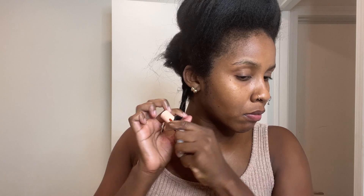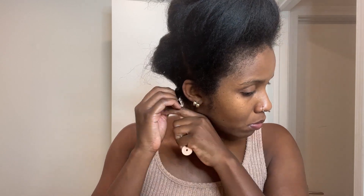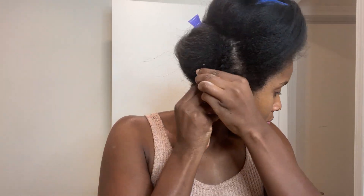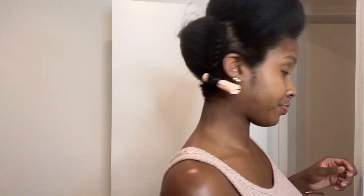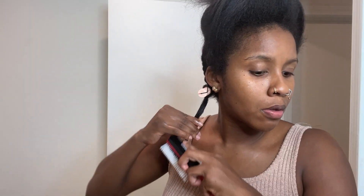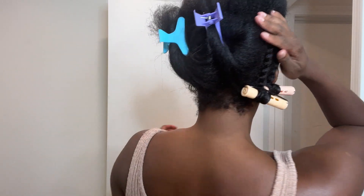Here you see me putting the perm rod on the end and really smoothing it out, doing a Shirley Temple curl on it to give it that really wanded effect. Then I make sure it's really secure and snap it. There we go — our first flat twist into the perm rod. I do like to reapply some mousse on the end to make sure the perm rod goes on very smoothly. That is very important for getting a defined perm rod set — you just want it to be as smooth as possible. Here we are with two flat twists into perm rods in the back.